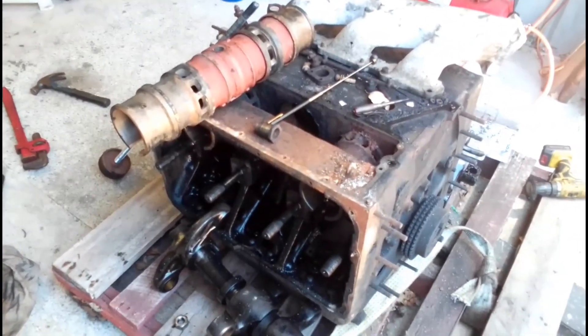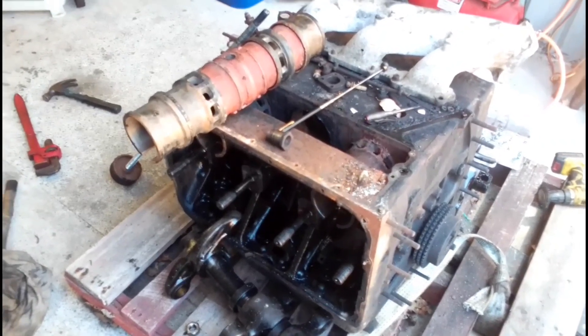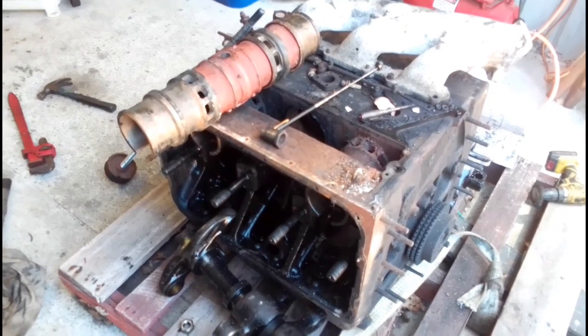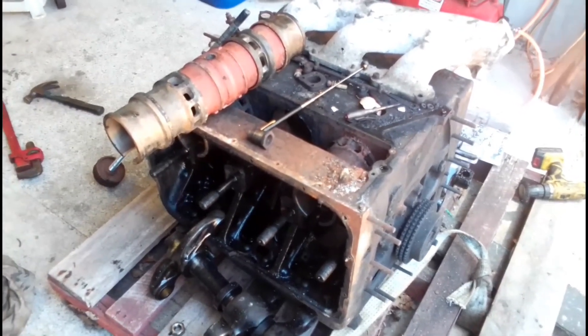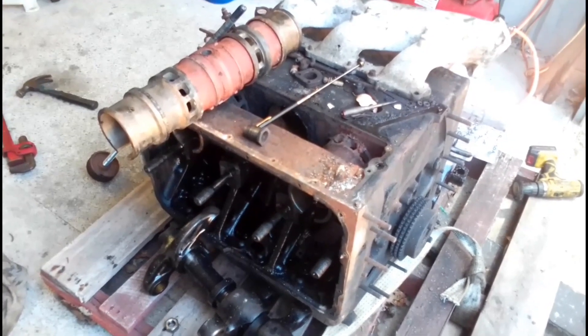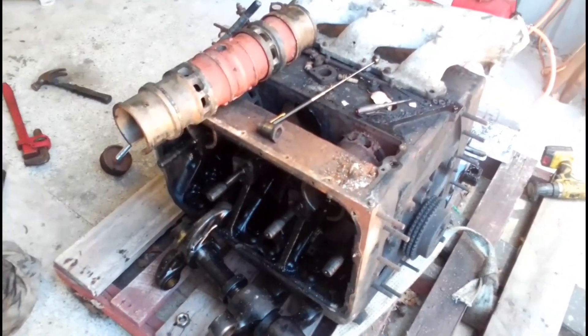Anyway, thanks for watching. If you want to see more videos on Commer stuff, these old engines, and restorations of old vehicles and machinery, please subscribe. Have a great day and I will see you later.